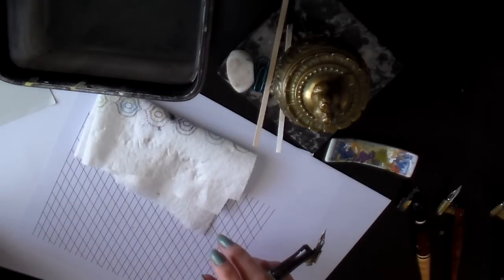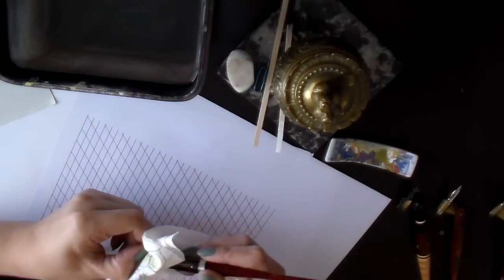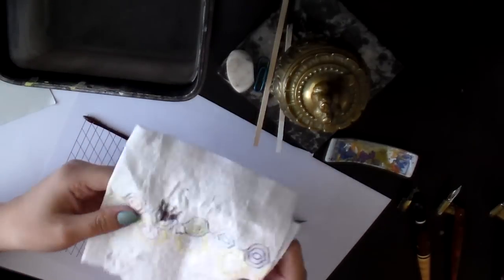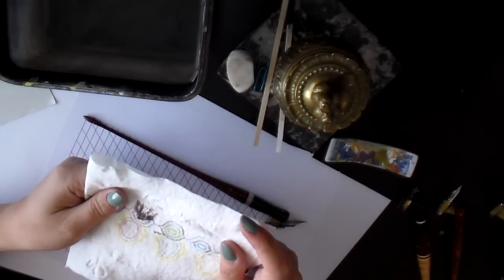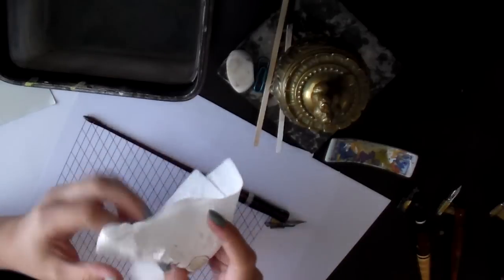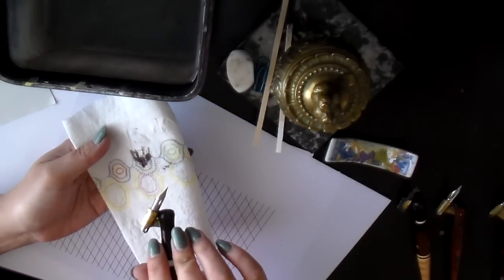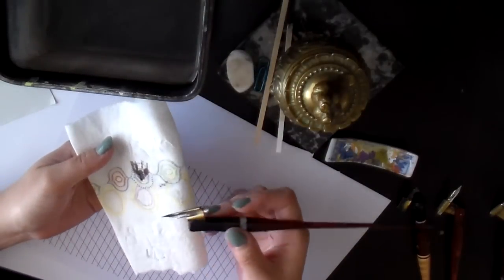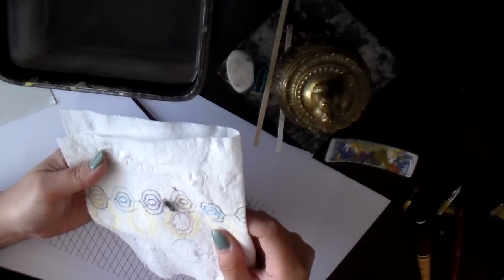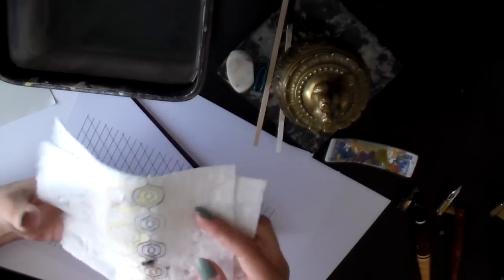This might be a little too pedantic, but personally I like Viva paper towels. It's because the texture is smooth and it doesn't have a lot of fibers that stick out. Some cheaper paper towels — I find the fibers stick to the nib and it shows when you're writing, which is very irritating. But Viva brand paper towels are smooth and don't have fibers sticking out.